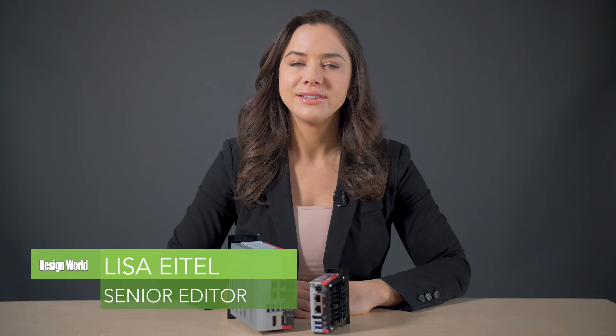Hello from the Design World Studios and this first look hands-on video. Today we'll be going over the features of the C6015 and the C6030 industrial PCs from Beckhoff Automation.